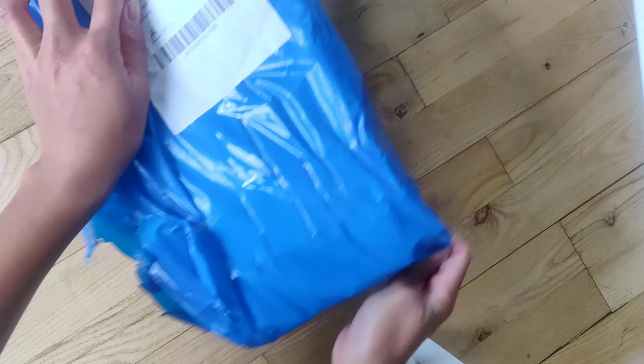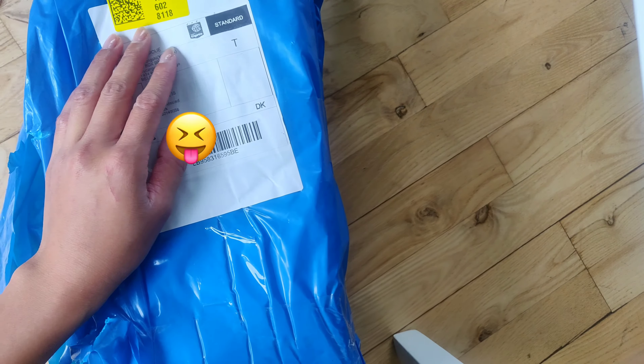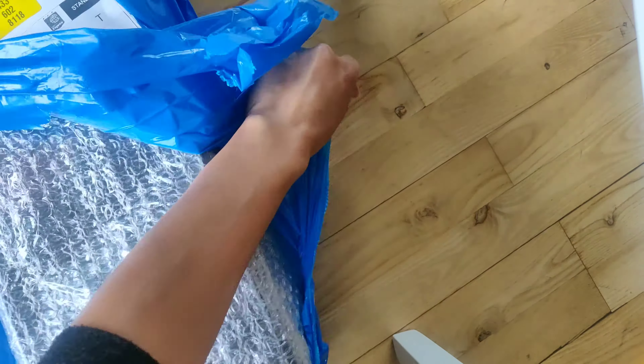My package just arrived today so I'm so excited to open it. I will give a quick review about the product's quality, how it works, and how to set it up.